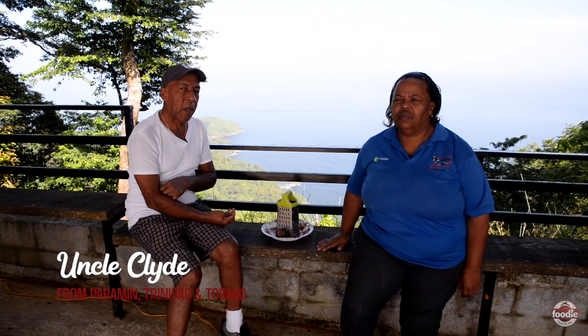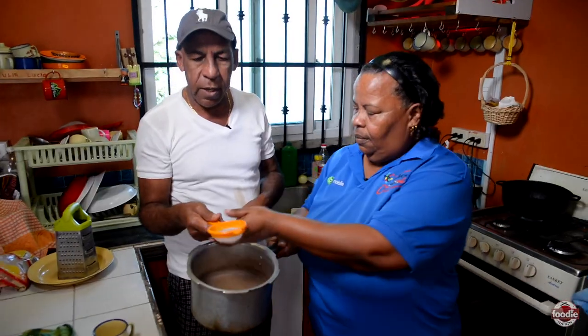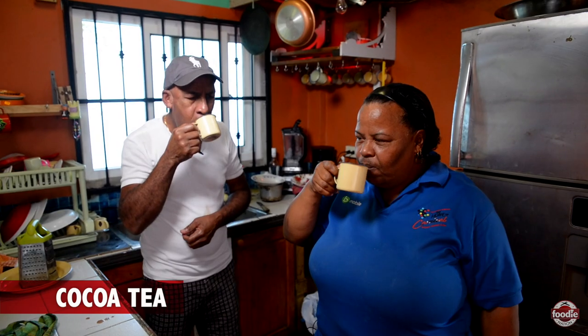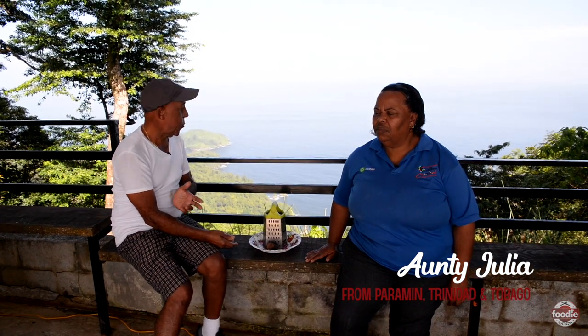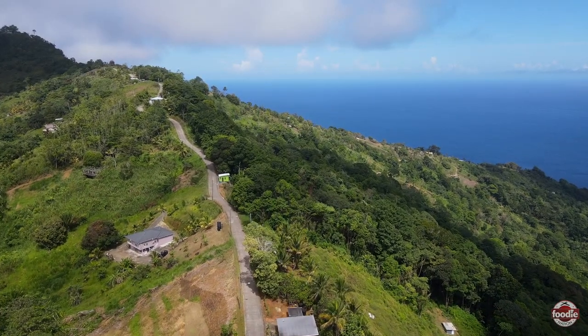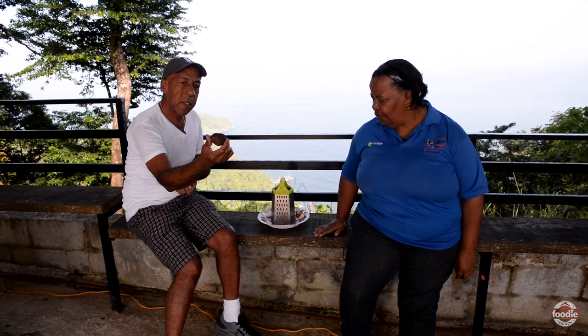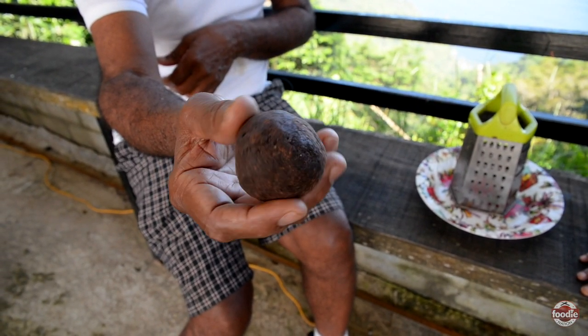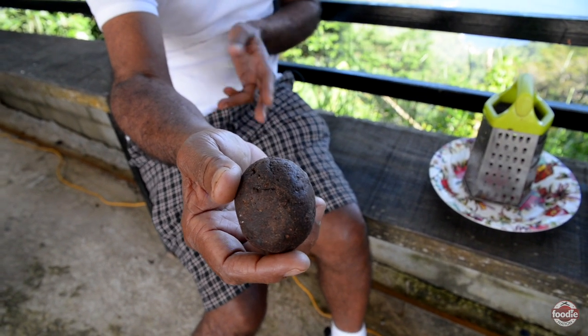Good day, ladies and gentlemen! My auntie Julia and I are about to make a nice cocoa tea. Long time, we used to be on the estate when we were small with our parents — all down here is cocoa. We used to go and help them pick the cocoa, come home, patch it, sweat it, pound it, and make these cocoa balls. So I'm going to grate this now so we could make a nice cocoa tea, because the weather up here is cold and we have to drink hot things.